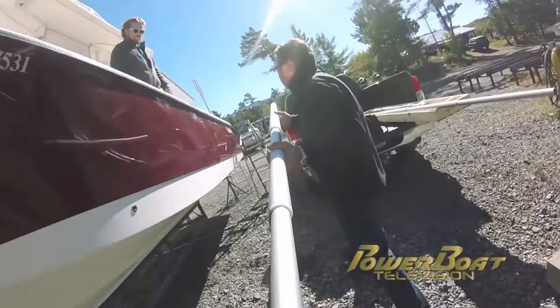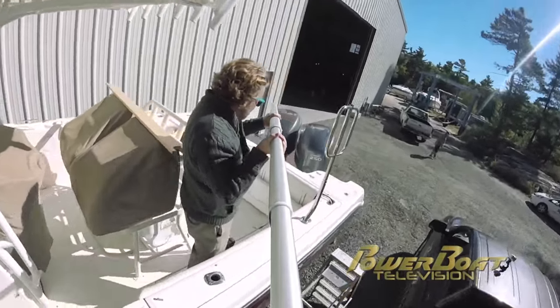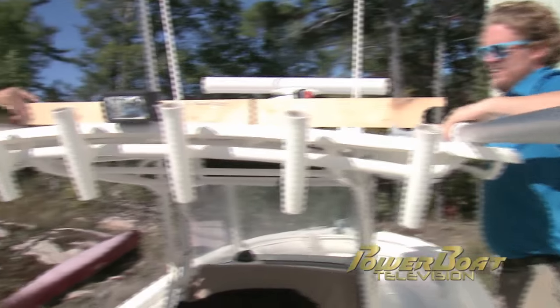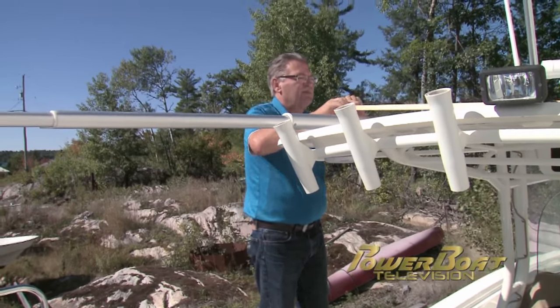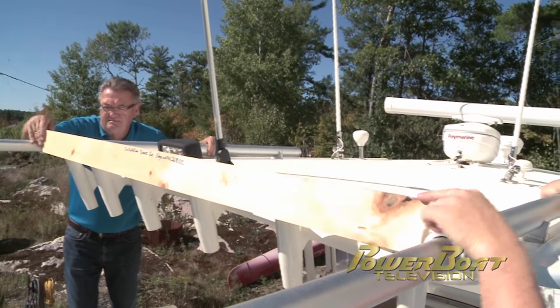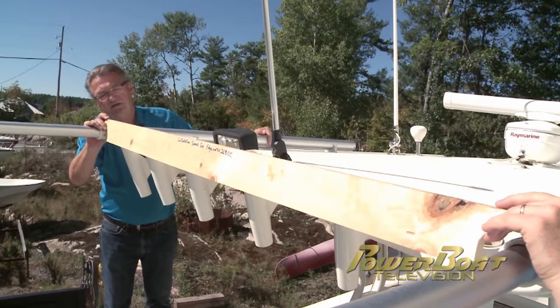In short order I unpacked the components and passed them up to Steve so we could get to work. In the kit is a wooden template utilized to provide the correct spacing between the stationary tubes. After messing about with the template on and off the curved top, it was time for plan B assembly.